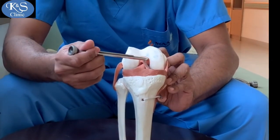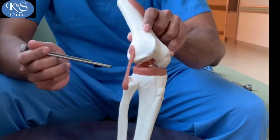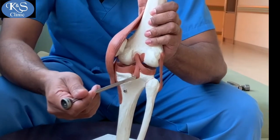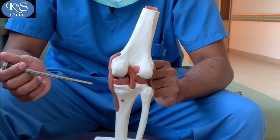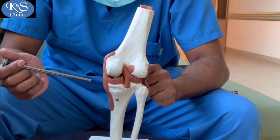The PCL takes origin from the medial aspect of the notch and goes all the way backwards, attaching at the back of the tibia almost at its center. Working at the back of the knee involves making a transeptal portal — first a posteromedial portal is made looking at the back of the knee.